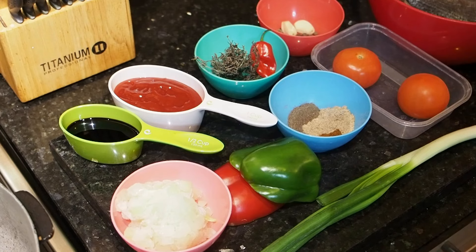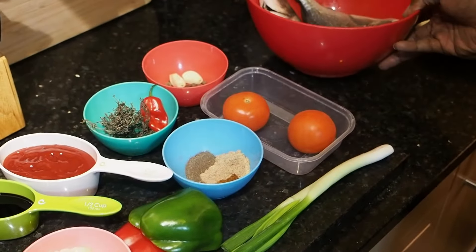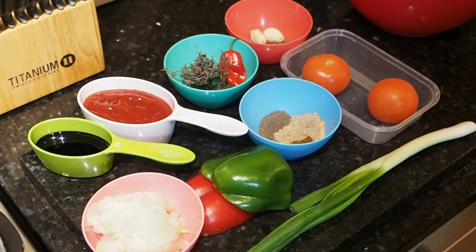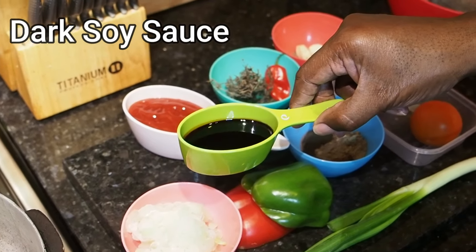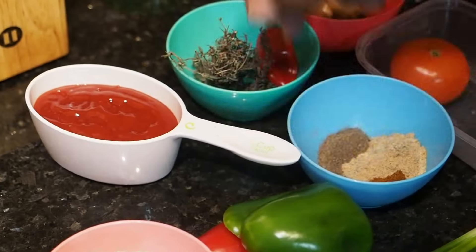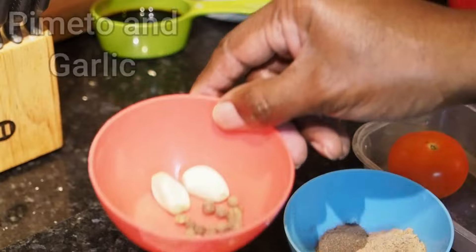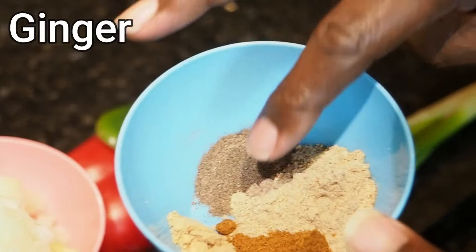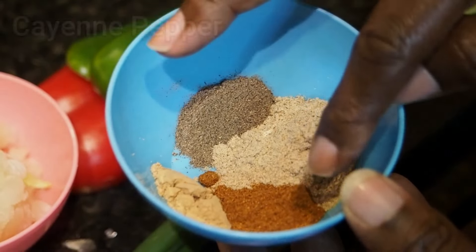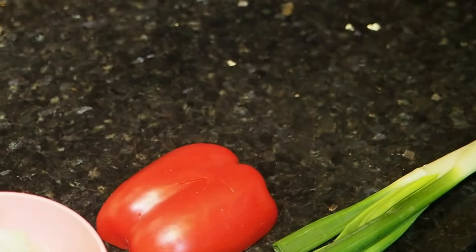Our ingredients for today: you can use any fish you like. I'm using black bream. A lot of people use snappers or red fish. I've got half a cup of soy sauce with browning in it, some tomato ketchup, a lime and scotch bonnet, pimentos and garlic, tomatoes, and a mixture of seasonings — ginger, black pepper, fish seasoning, and cayenne pepper. I've got half a red pepper and half a green pepper, spring onion and some onions.